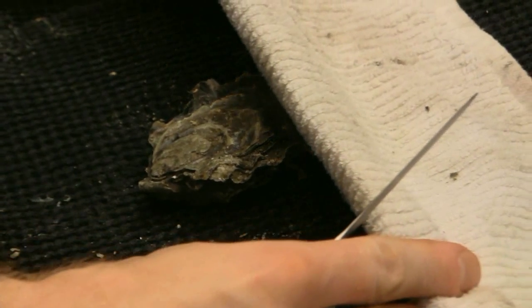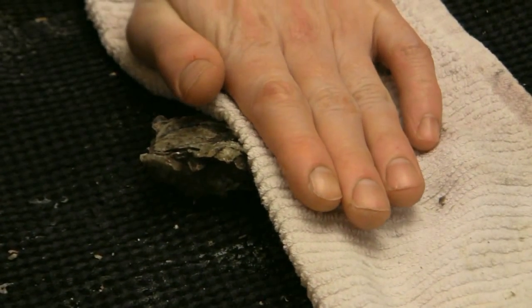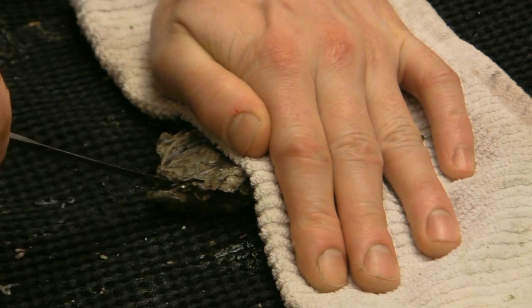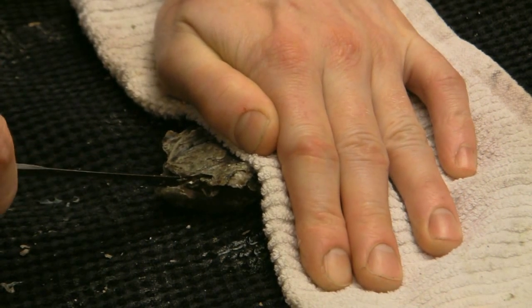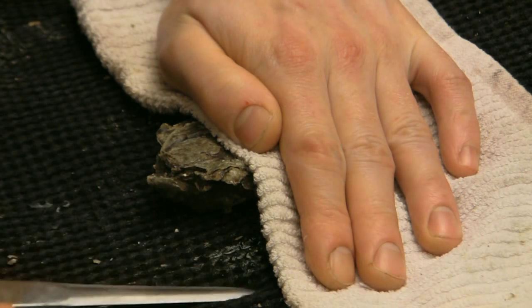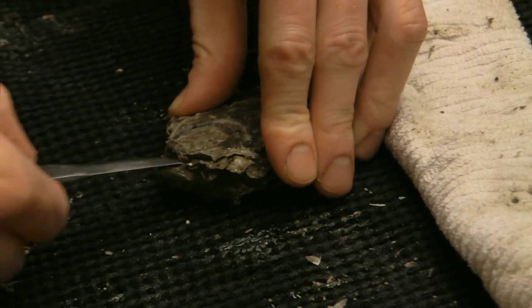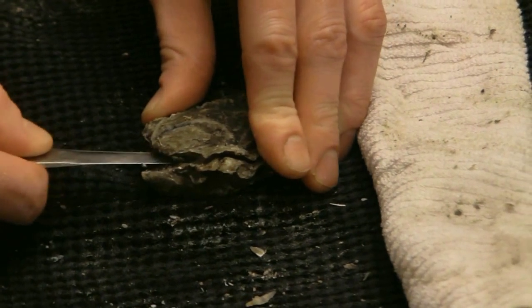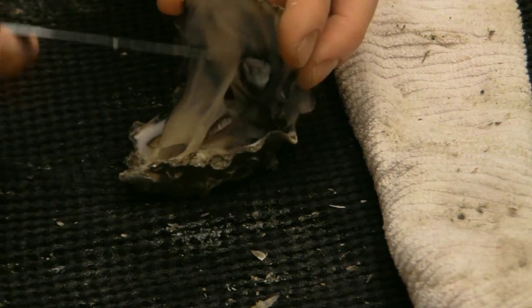You don't need any fancy gloves or special equipment — two kitchen towels work perfectly. Point your knife into the triangular shell hinge, apply gentle pressure, and wiggle slightly. It's this wiggling that is going to pop the oyster open. Wipe your knife so you don't get any little bits of shell inside the oyster.